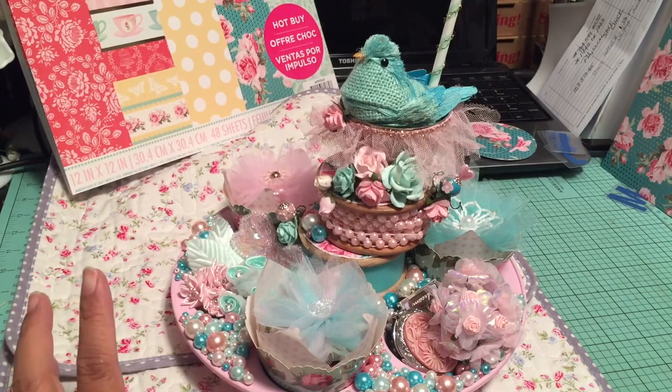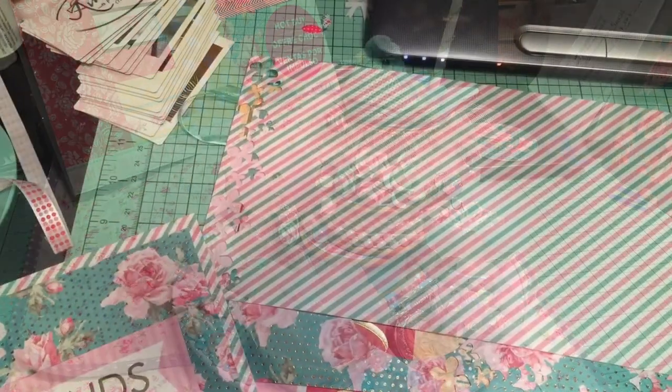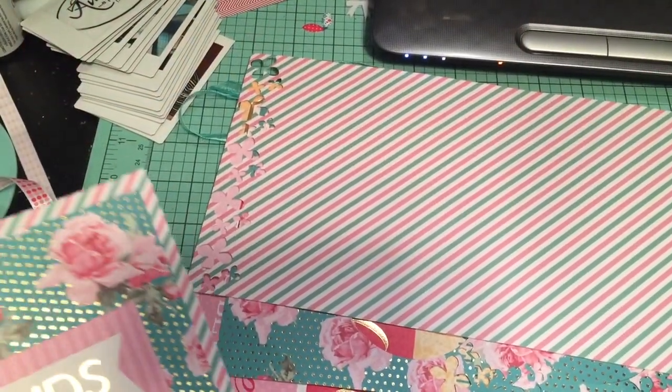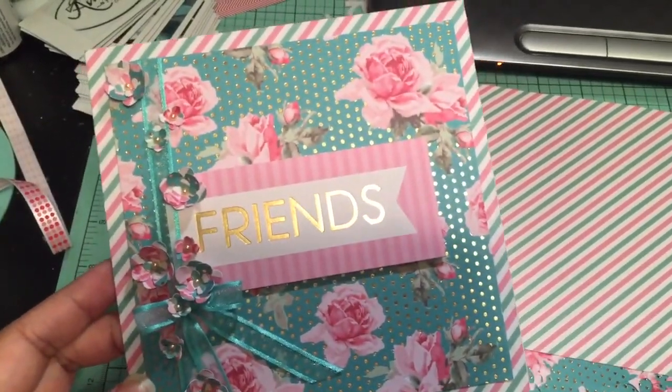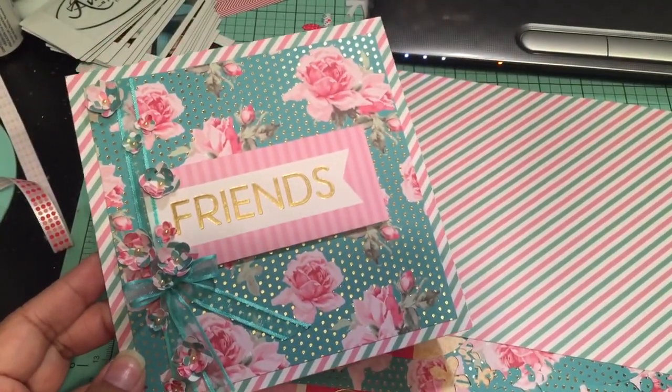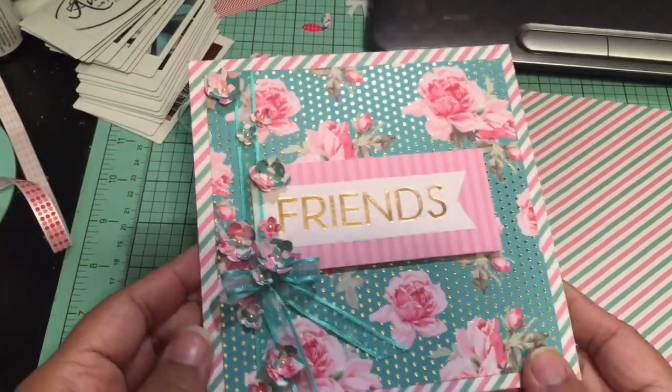Thanks for watching guys, I'll talk to you soon, and have a great rest of the week. I'm back — I just wanted to share quickly the card that I made for Tracy as well that goes along with her muffin tin. I used the same paper stack as the muffin tin spool tops, and this is the Tea Party stack.